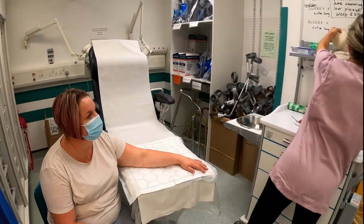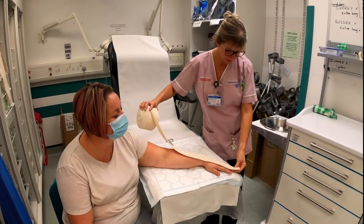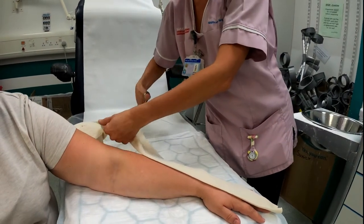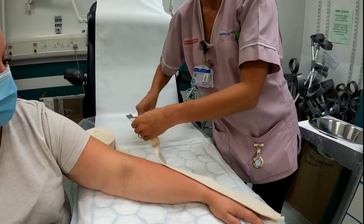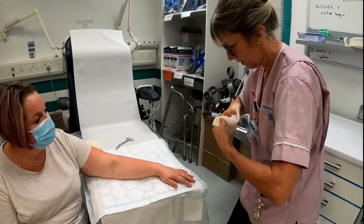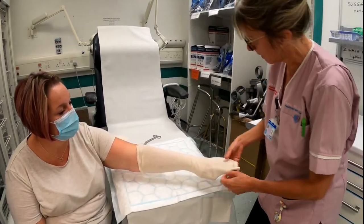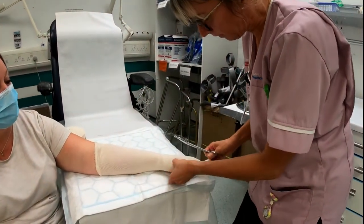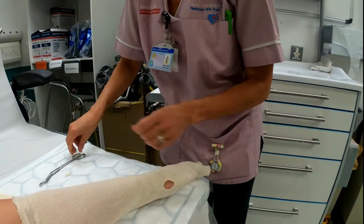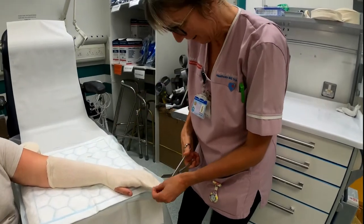We'll get the stocking net and measure from the tips of the fingers to just past the elbow crease — that will give you enough. Put that on, it comes right down to the fingertips, and then at the base of the thumb just put a piece of the sock out and do a little nick for the thumb to go through.